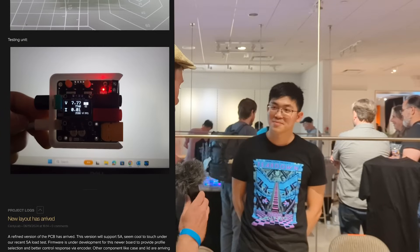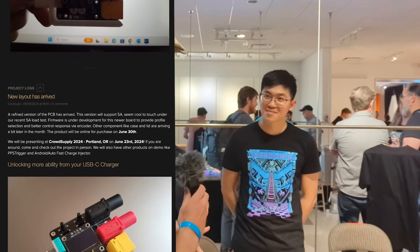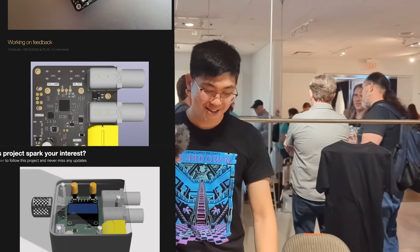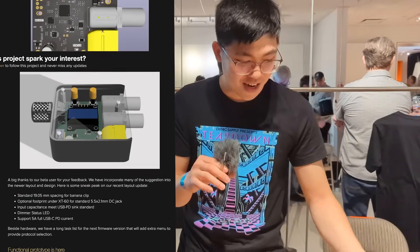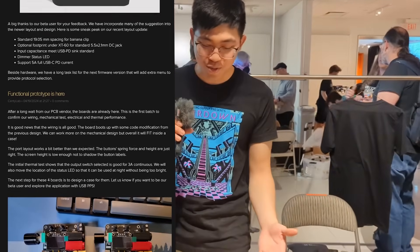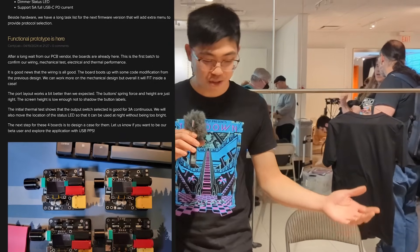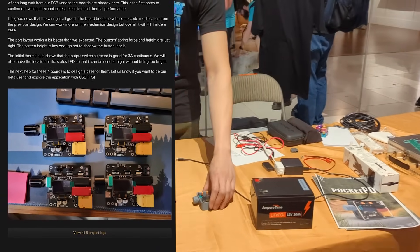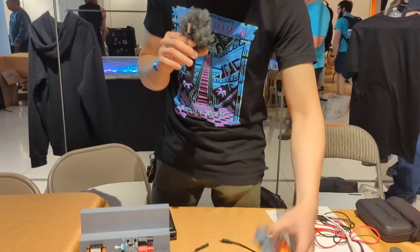So what is Pocket PD and where did the idea come from? Pocket PD stands for power delivery in your pocket. It's supposed to replace your bench power supply by combining a USB-C power delivery brick with some negotiation and clever tricks inside.